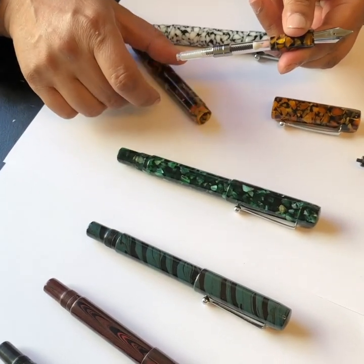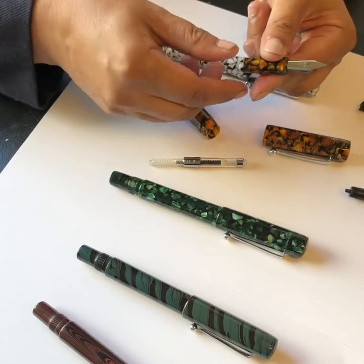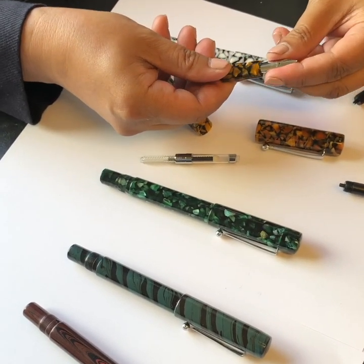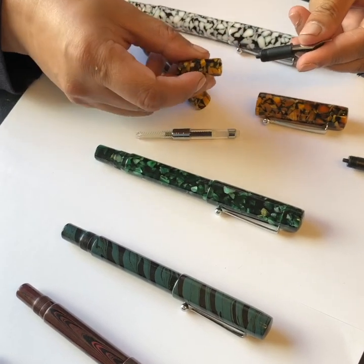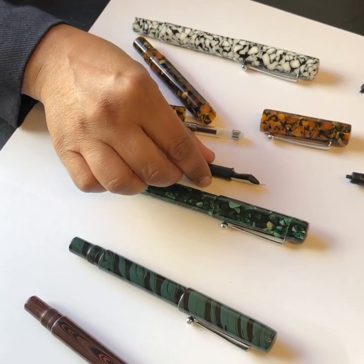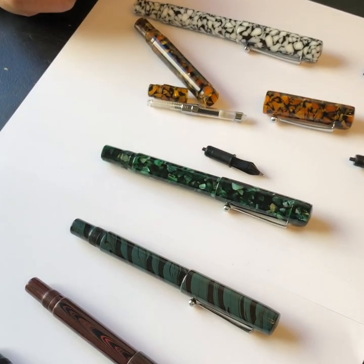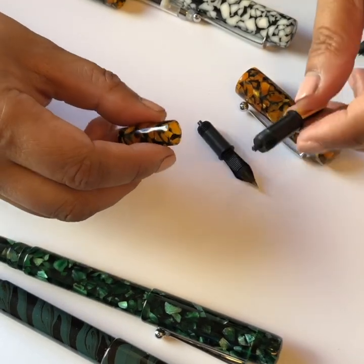If you unscrew the barrel, you'll see that it comes with a standard international style cartridge converter. One of the unique distinguishing factors of our nib units is that they are threaded and interchangeable between our Milano and Scholar fountain pens. They're easy to disassemble and switch if you want to change up your writing style. It's really easy to unscrew and swap nibs with the Osprey Milano.